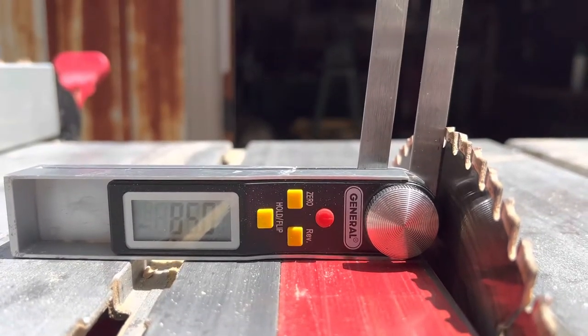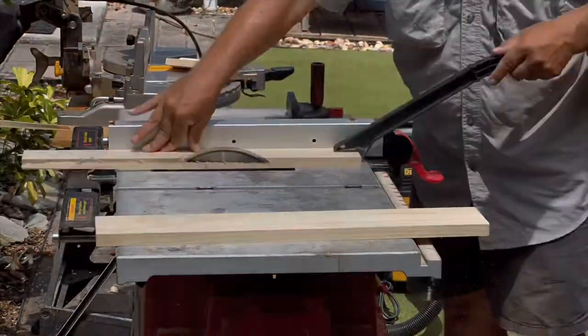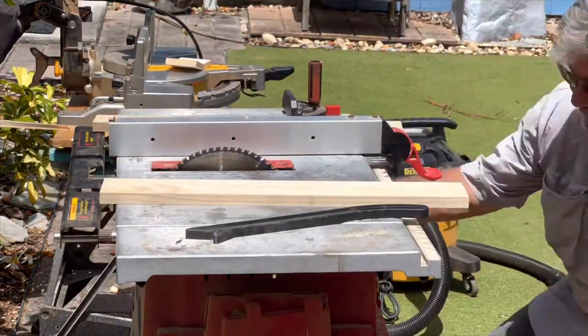Another way to use the random angle miter cut is to create splayed miter pieces for vases. In this example we'll be using two different width boards glued together into a compound board, used to create a unique shape for a large vase.